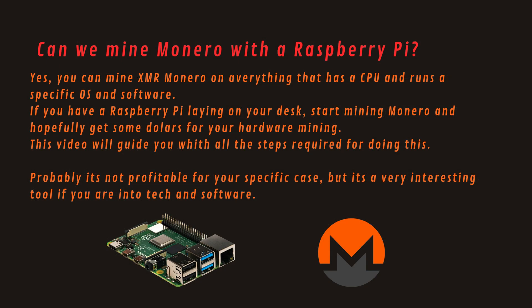Can we mine Monero with a Raspberry Pi? Yes, you can mine XMR Monero on everything that has a CPU and runs a specific OS and software. If you have a Raspberry Pi laying on your desk, start mining Monero and hopefully get some dollars for your hardware. This video will guide you with all the steps required for doing this. It's probably not profitable for your specific case, but it's a very interesting tool if you are into tech and software.